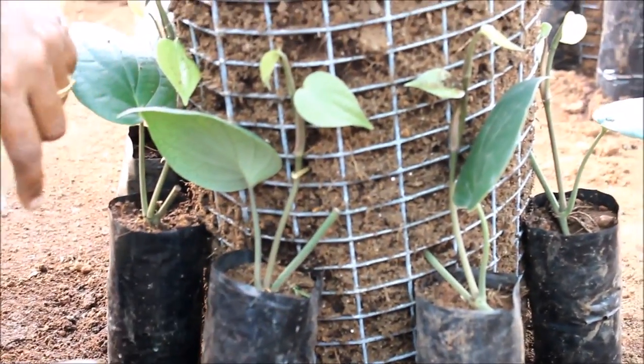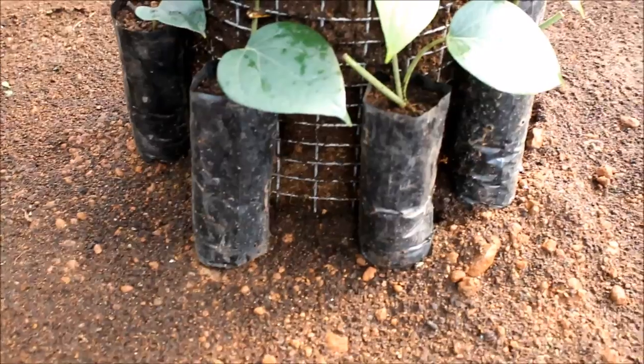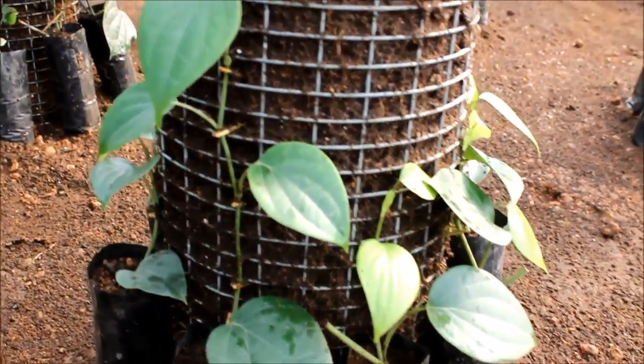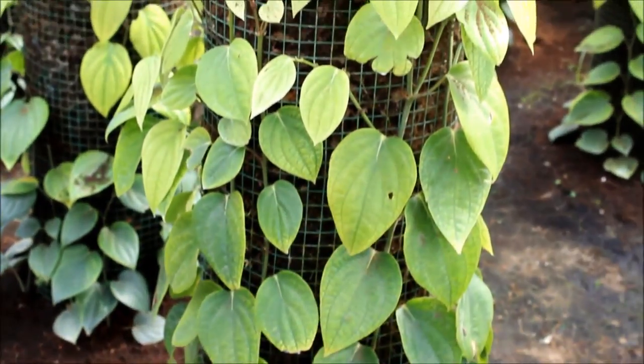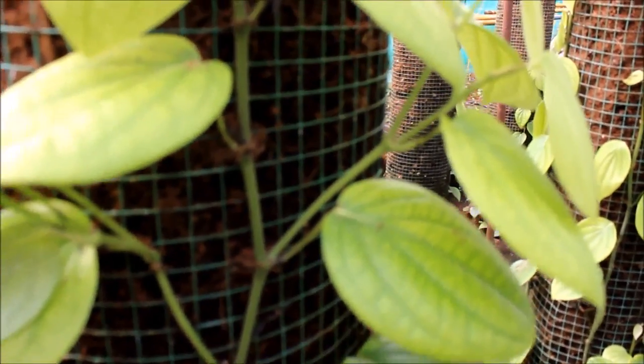Nodes are firmly fixed along the column by means of coconut leaf splinters, enabling the cuttings to trail on the column. This allows cling roots at each node to develop as absorbing roots. The plant will produce lateral branches when it attains around 15 nodes.